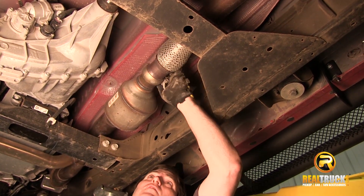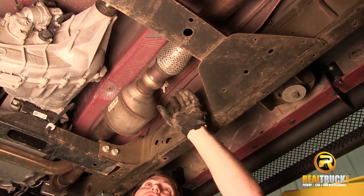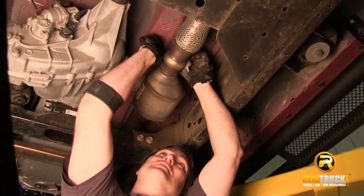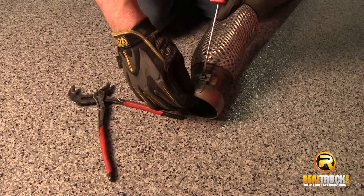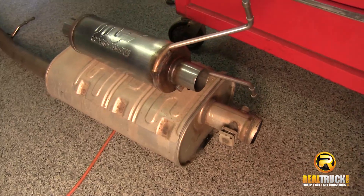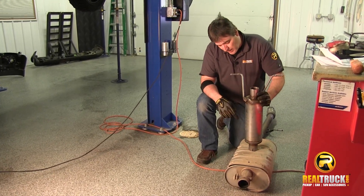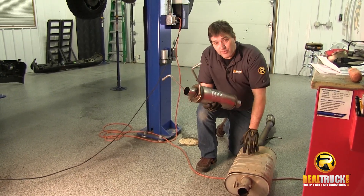Next thing we're going to do is loosen up and take this clamp loose that clamps our exhaust pipe to our catalytic converter. Be careful when you're doing this not to damage this clamp because we're going to need to reuse this clamp to clamp on our new exhaust. You can see this is our new Magnaflow exhaust systems muffler that's going to be going on the truck — much smaller, lightweight, more direct flow-through air than this OE muffler. It's just going to function a lot better, let the truck breathe all the way through the exhaust system better than the OE one will.